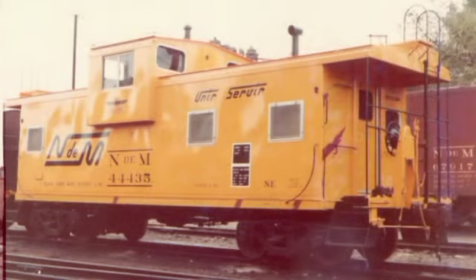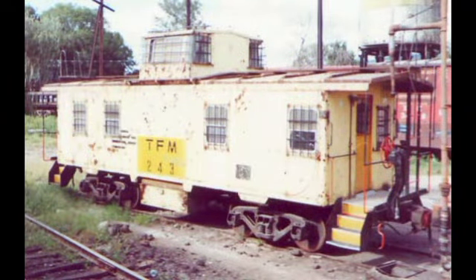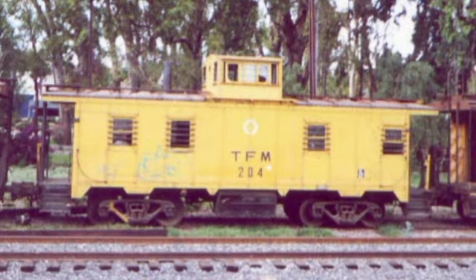Los cabuses contaban con literas, un retrete seco, una mesa, sillas, un comedor, una estufa, anaqueles para guardar ropa, un escritorio, tichonera, y depósitos para equipo y herramienta.